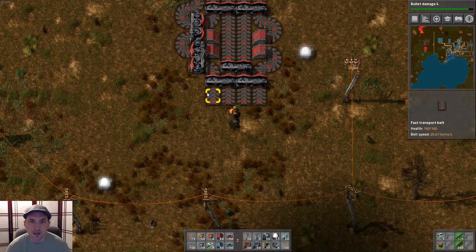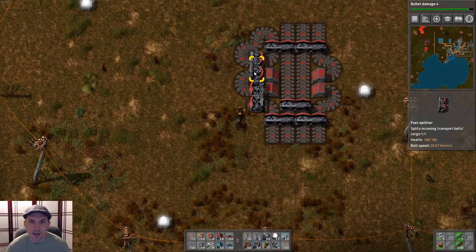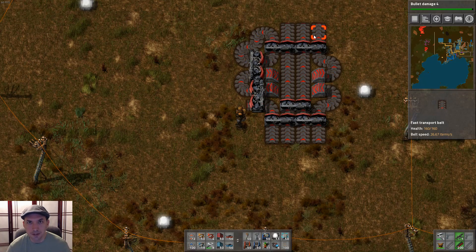And then these two belts on the outside — they both go into the same splitter. As we know, everything that goes into this splitter goes here and here and is evenly distributed. So every time any item makes it to these final outgoing belts, it's always evenly distributed and you'll end up with a balanced load. Let me get a load ready so you can see it in action.